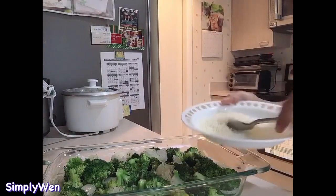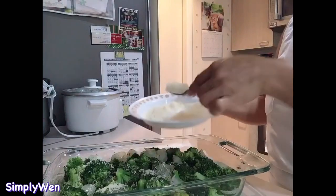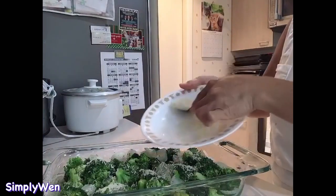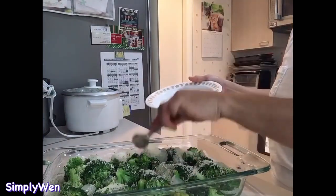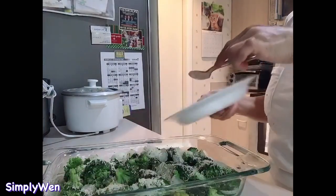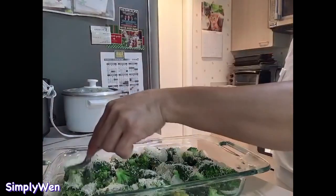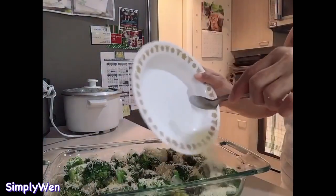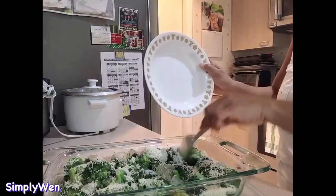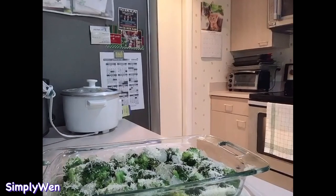Lalagyan natin ng parmesan cheese — sa top lang natin sya ilalagay. Sprinkle natin sa top — yun yung natira kanina sa nilagyan natin sa chicken, so uubusin ko sya dito sa ating broccoli. And then now it's ready to go to the oven.